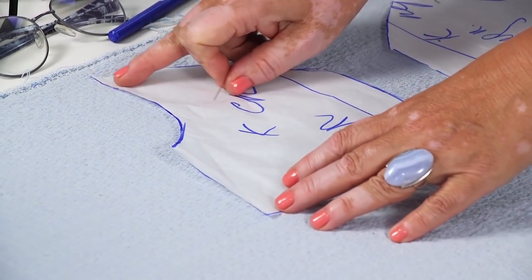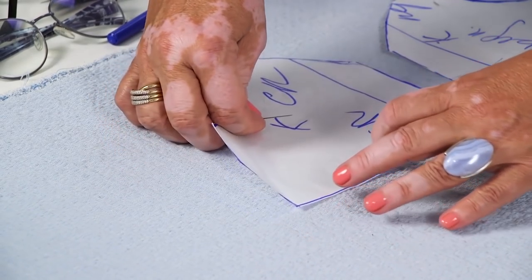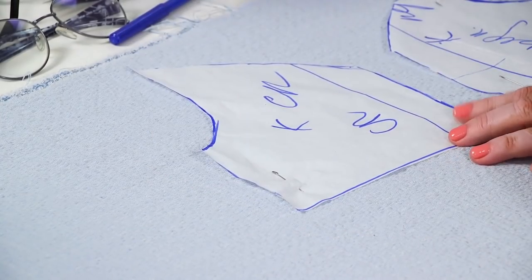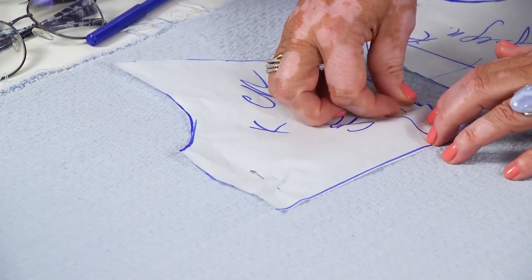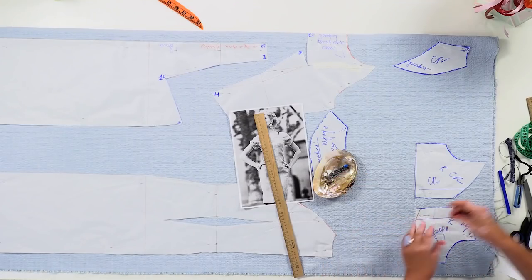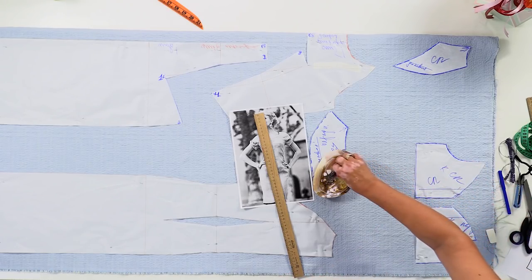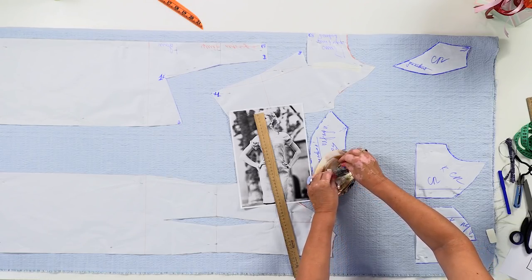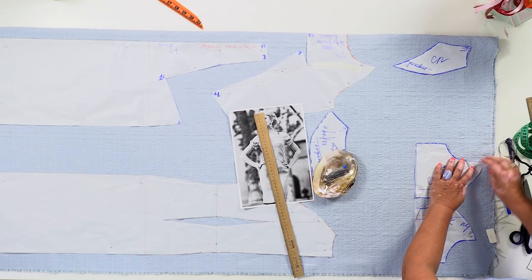You should also remember about the seam extension on top of these details. When I cut the dress, Ira will help me tape it. After that, she'll try the dress on. This is not a mock-up — this is the actual garment. I'm sure that the dress is going to be very beautiful. I can't wait to see Ira wearing it.